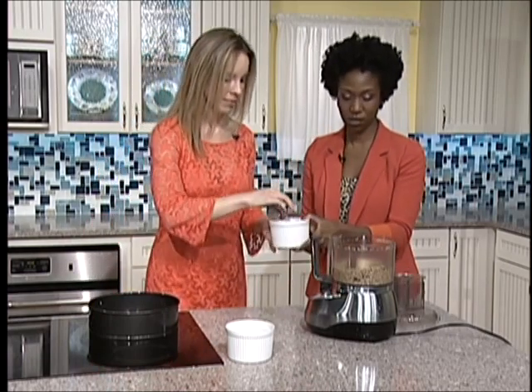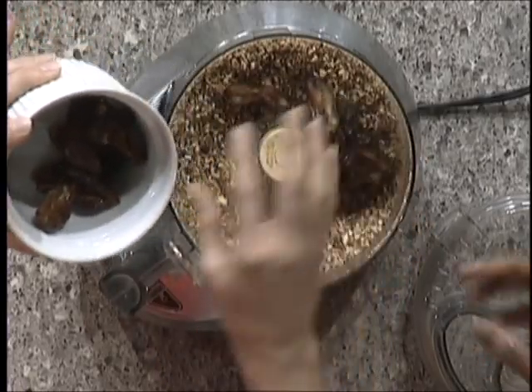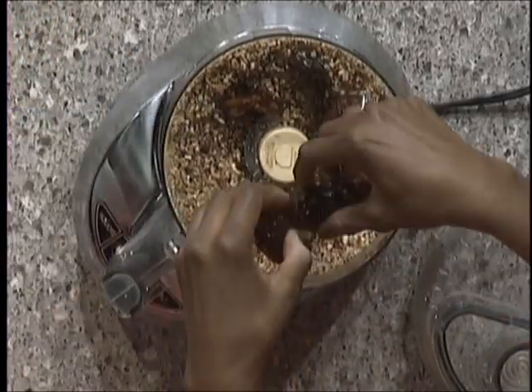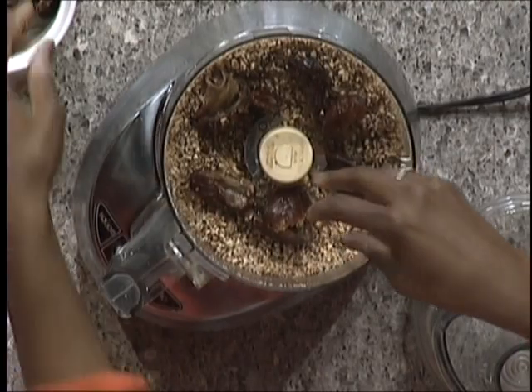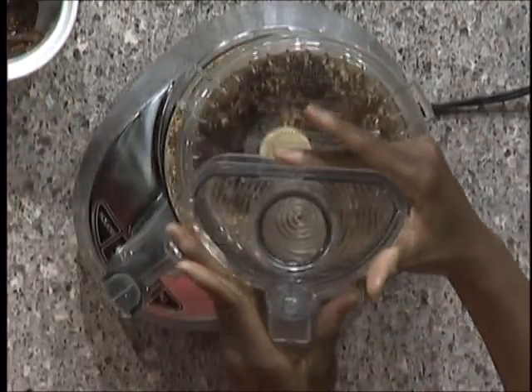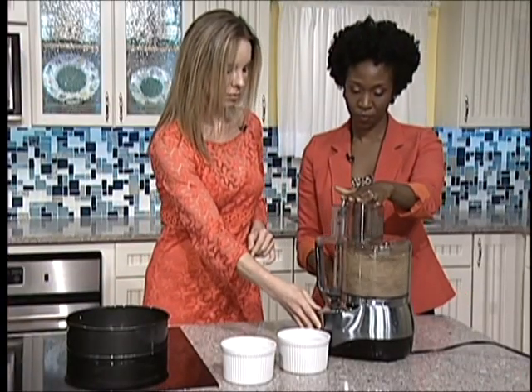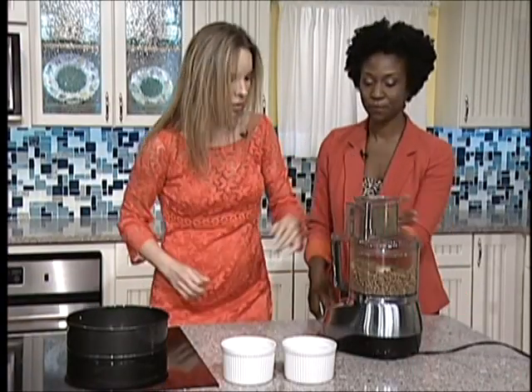Now we want to add in some more of our dates — just a little bit more. We'll do about three rounds of this so it can break down pretty good. Perfect. I love that none of this is cooking.